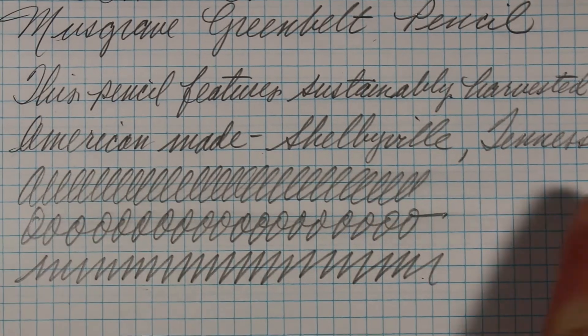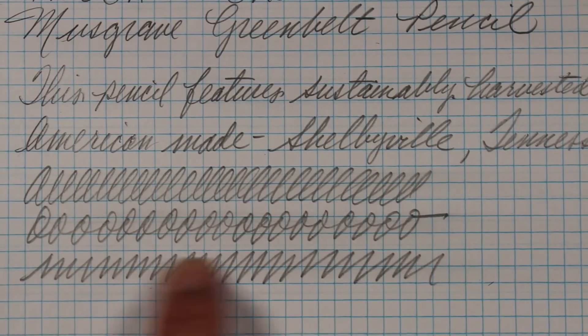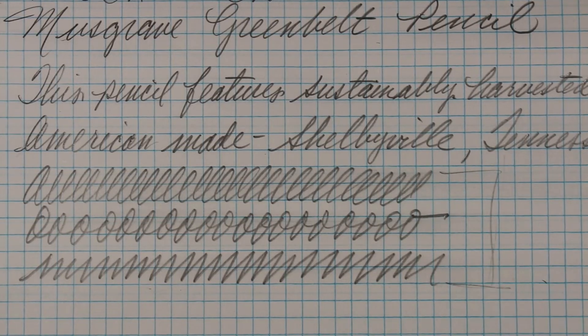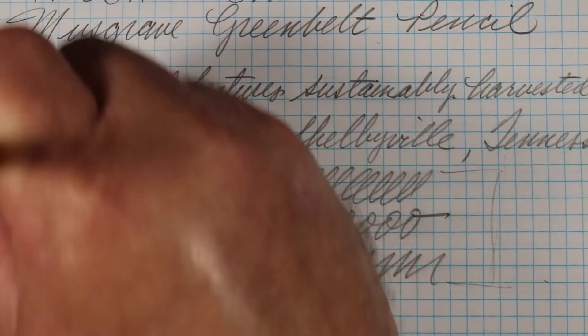Let's see how we do smudge-wise. Pretty low smudge drag, I would say. Really not too smudgy. They give us an eraser, so let's try it.